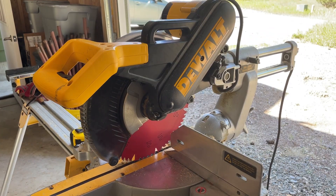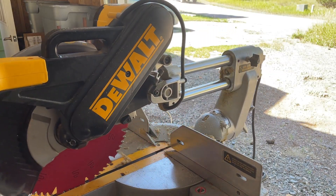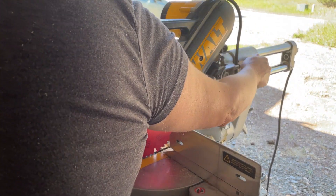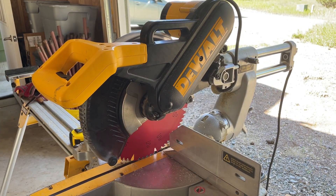Another feature is that this rail allows for deep cuts or wide cuts, so you have this front and backward motion as well. I use this saw a ton. Highly recommend.